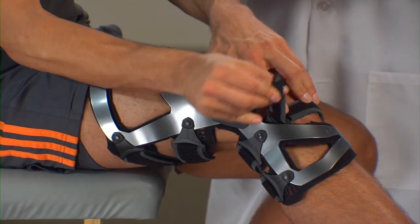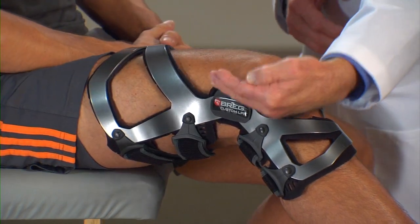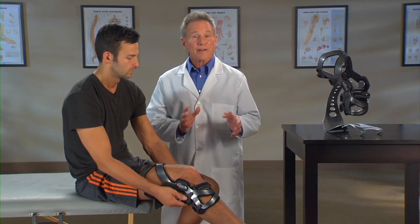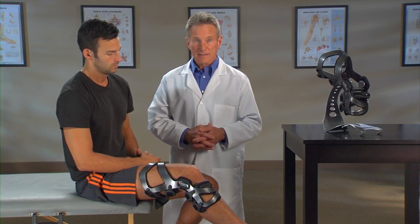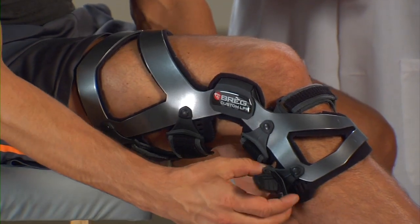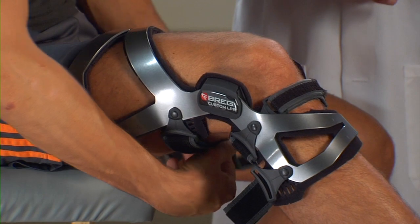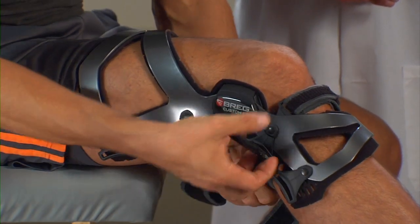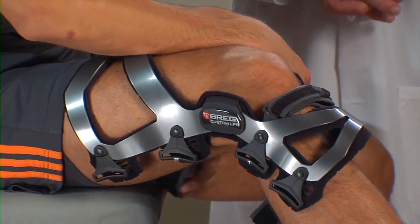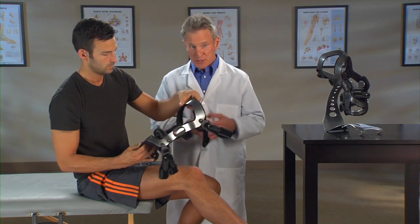While re-tightening the straps, be sure the brace hinges align with the top of your kneecap and that the hinges are at or slightly behind the midline of your knee. For PCL-specific applications, apply all of the back straps first and the front straps last. To remove the brace, unfasten all the straps but just loosen number three. Then remove the brace. Fold the hook loop tabs back against the straps for easy storage.